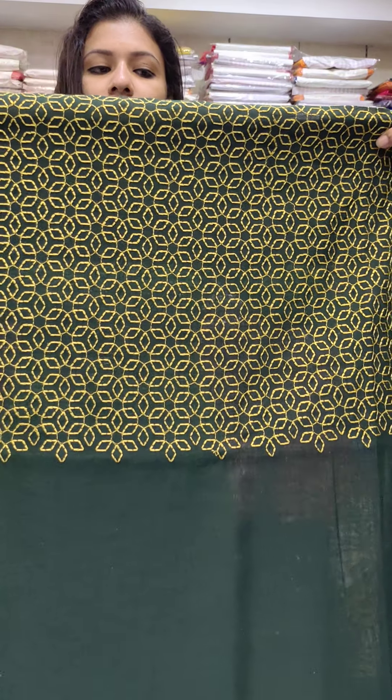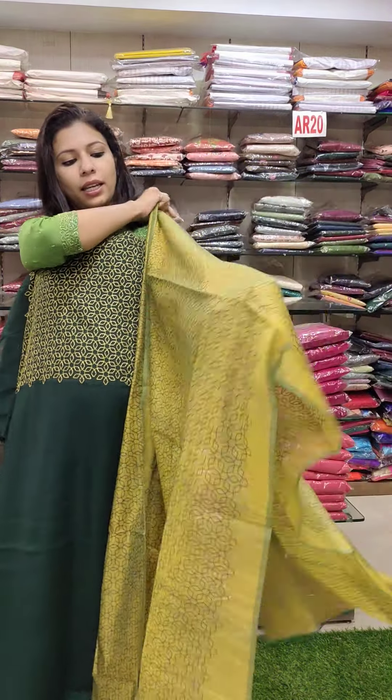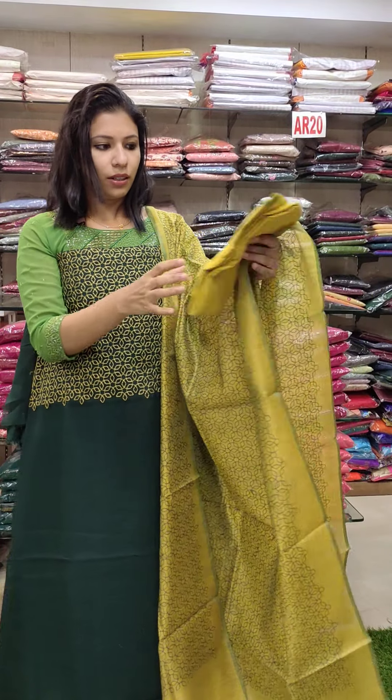First, linen silk fabric. This is a dark green with a greenish combination. This is an office wear collection. This is a 990 range, full assorted collection. This is a geometrical pattern — a P.V. fabric in a geometrical pattern.